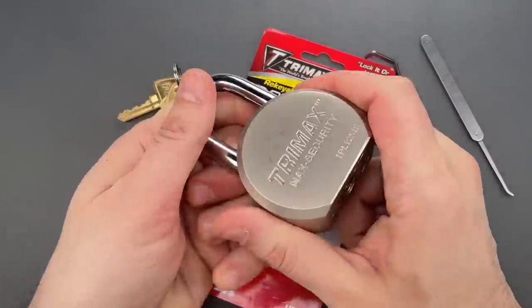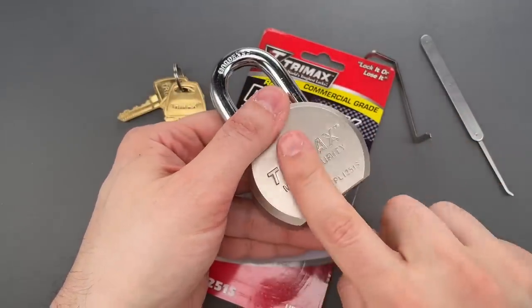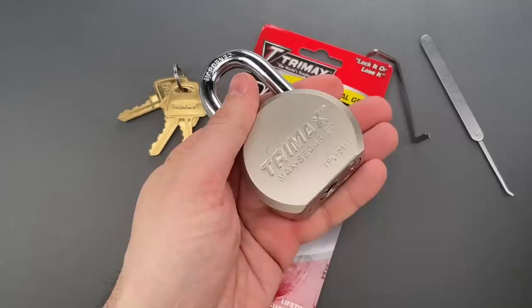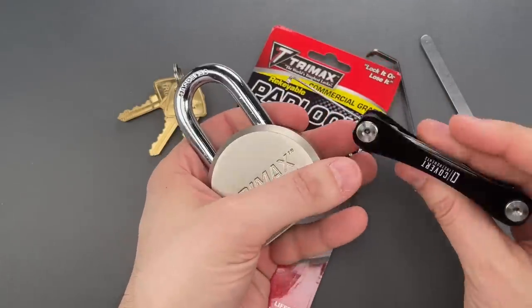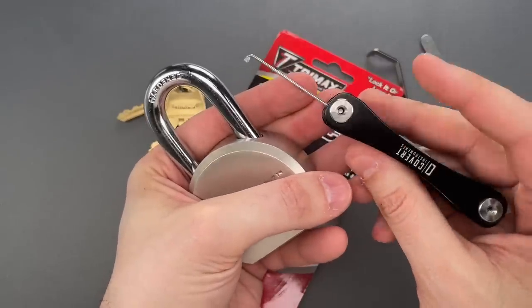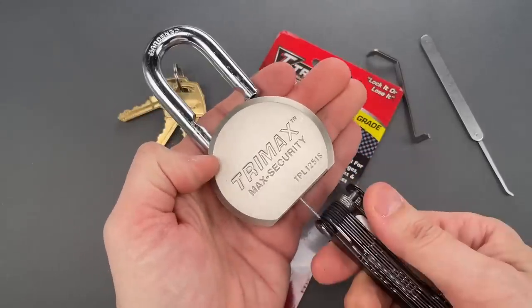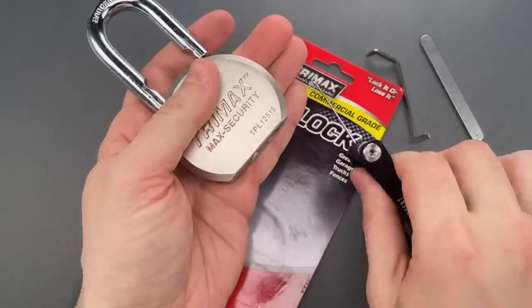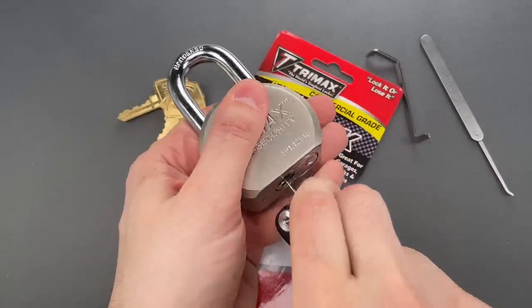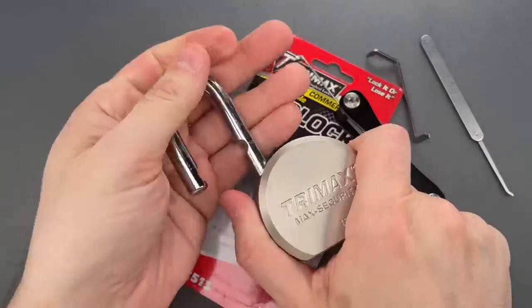Now, the old version of this lock had an unshielded keyway that allowed us to reach all the way through the core and directly actuate the locking mechanism. Hopefully, they fixed that and put some shielding in here. To check, we're going to use the padlock bypass driver that I sell as an expansion pack for the Covert Companion. I'm going to reach all the way in, maneuver it into position, and it pops right open. Clearly, there is no shielding back there. Let's do it one more time — and we got it open very quickly.